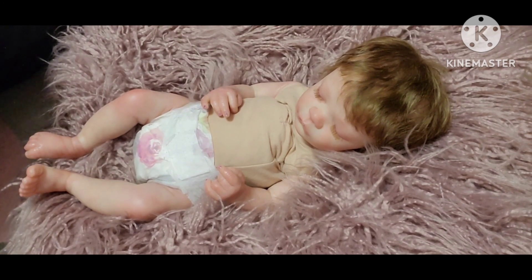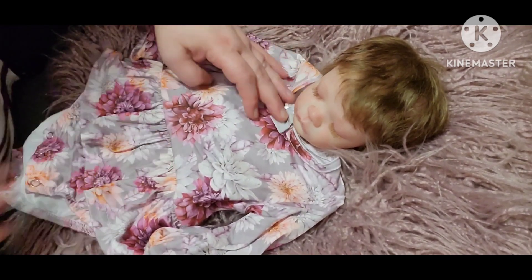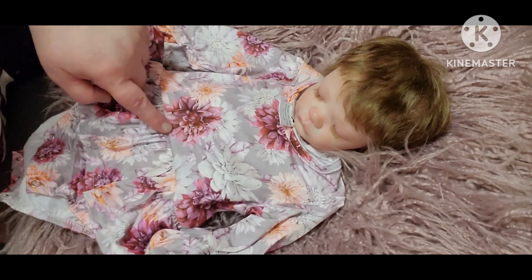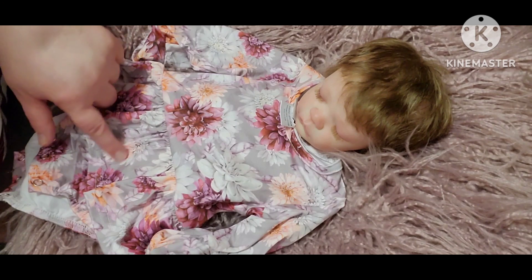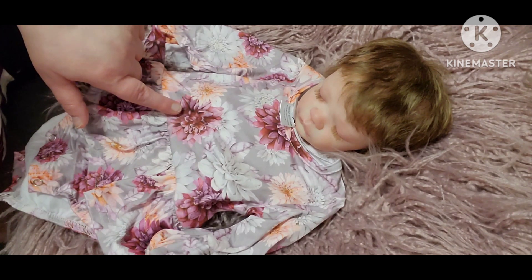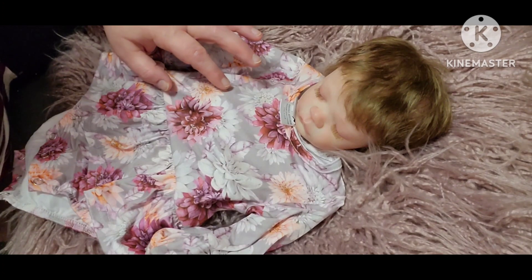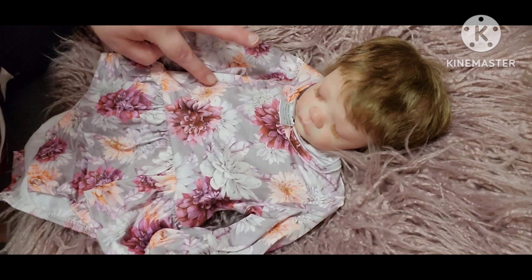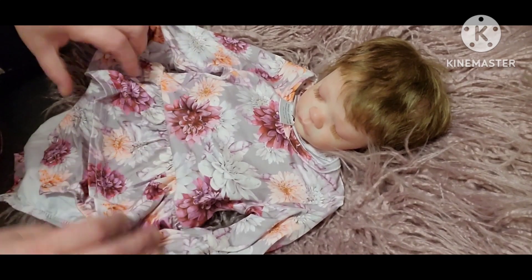I'm going to put her in the purple romper — the gray background romper that has purple flowers. It has light and dark purple, some plum, some lavender, some wine, and some gray flowers. It has purple, lavender, and plum purple flowers on it, and then it has some lavender leaves with white mixed in, and like a peachy pink looking flowers on there as well.